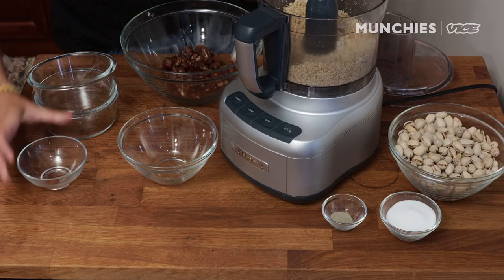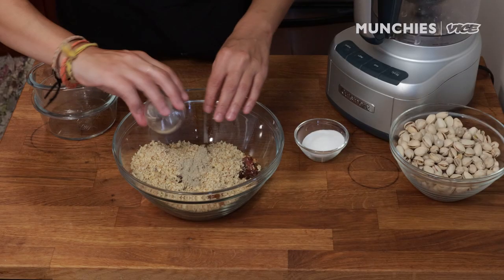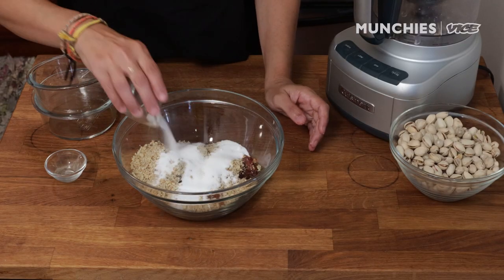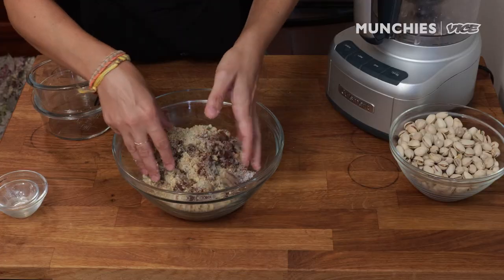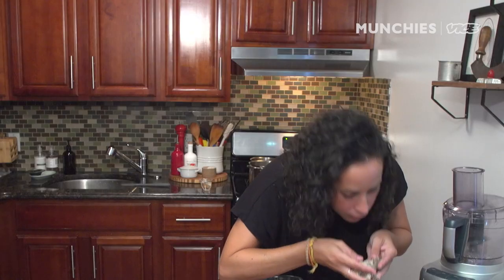Let's put all these together in a little bowl. Into our mixture, we're also going to put some cardamom and about 3 tablespoons of granulated sugar. The cardamom is definitely an Iranian kind of touch. For me, it's something really delicious and so fragrant — it smells like tea.